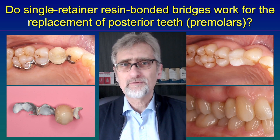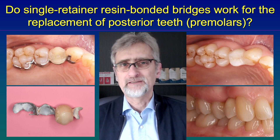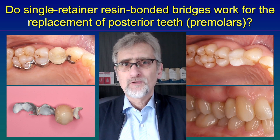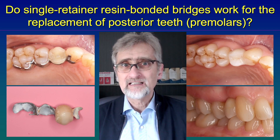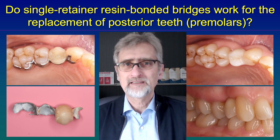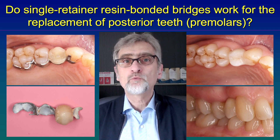If it comes to molars, we have to use a different design, but I will show this in a different video in the future. So I hope that helps to understand that we can use single retainer, all-ceramic zirconia ceramic resin bonded bridges for the replacement of posterior teeth, if they are not too large.